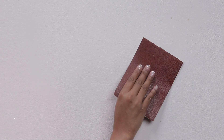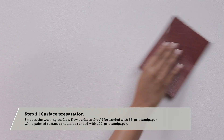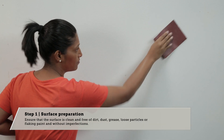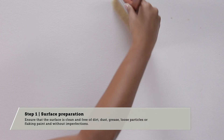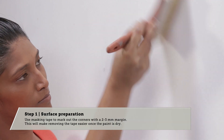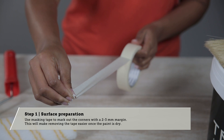Step 1: Surface Preparation. New surfaces should be sanded with 36 grit sandpaper, while painted surfaces should be sanded with 100 grit sandpaper. Ensure that the surface is clean and without imperfections. Use masking tape to mark out the corners.